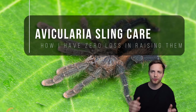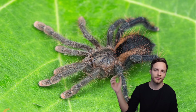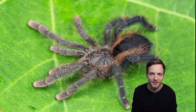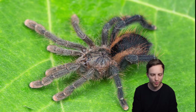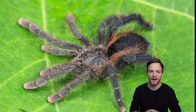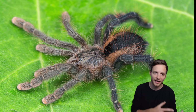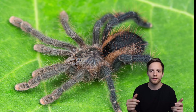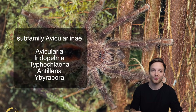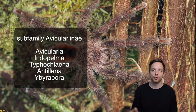We are in our green screen overlay, which means I want to showcase more detailed pictures on how I prepare the tanks for Avicularia specifically. Normally, as you know from my videos on this channel, I try to keep the tarantulas as natural as possible — naturalistic conditions in terms of substrate, plants, and everything. But when it comes to arboreal tarantulas like Avicularia, Iridopelma, Typhochloena — all the ones within the Avicularinae subfamily — it changes completely.